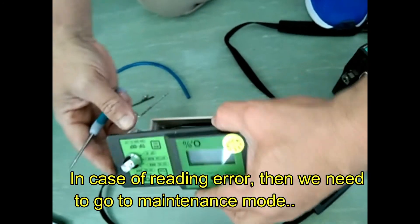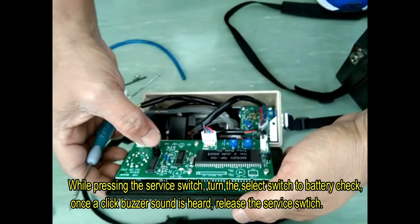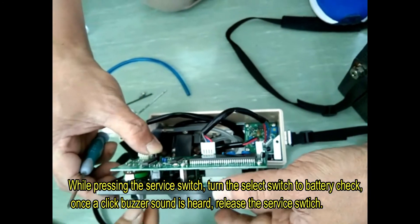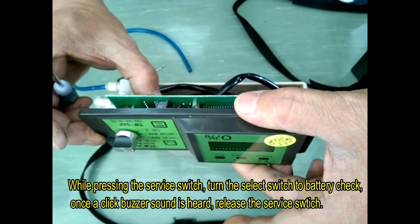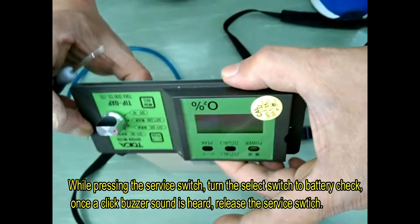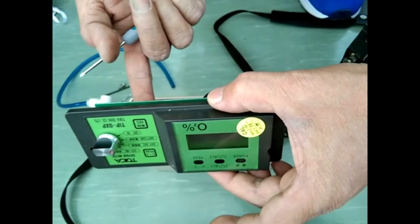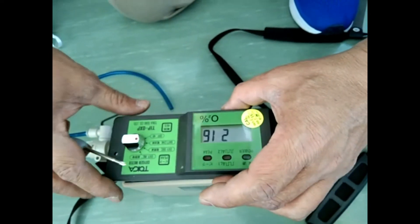Disassembled. Then press the service switch, switch on to put it into battery mode. Release your hand from the service switch when the beep sound is heard.